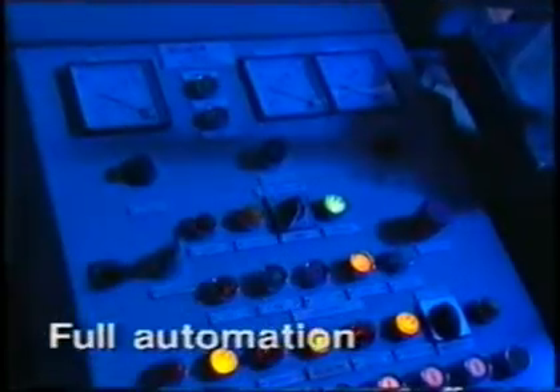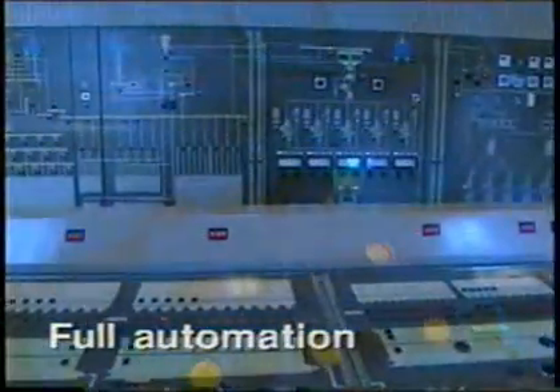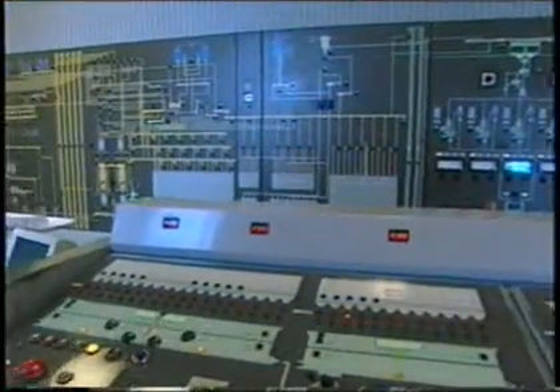All of our pellet mills can be fully automated to run with a simple individual controller or combined into the controls of a complete line, leaving operators to do other jobs throughout the plant.